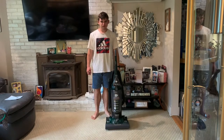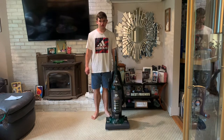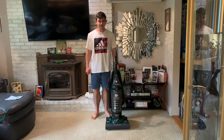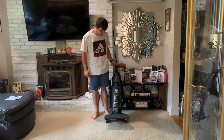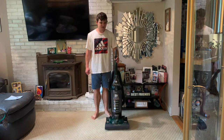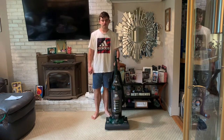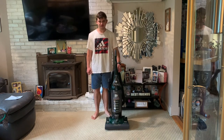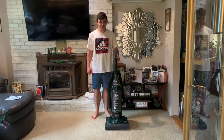Hello everyone, welcome back to another vacuum review by Austin Vacuums. Today we're going to be looking at this Dirt Devil Vision Wide Glide. I got this machine a while ago, probably back in November of 2018, so I've had it for a very long time at this point. I got it at Goodwill.